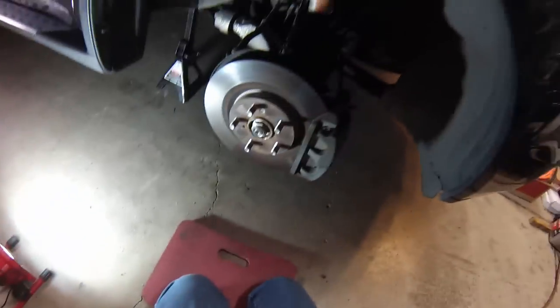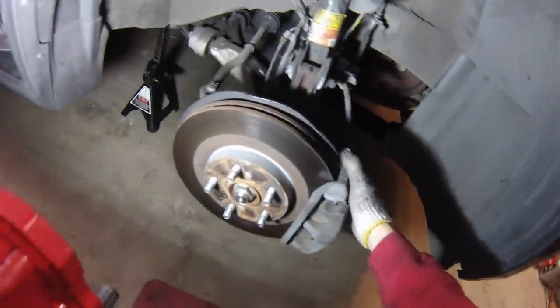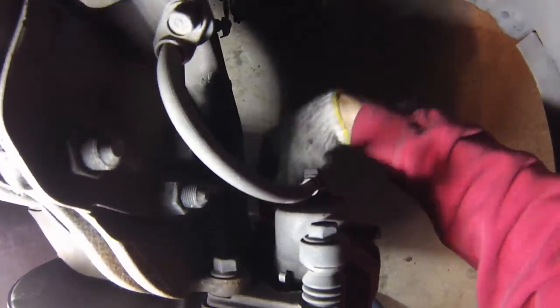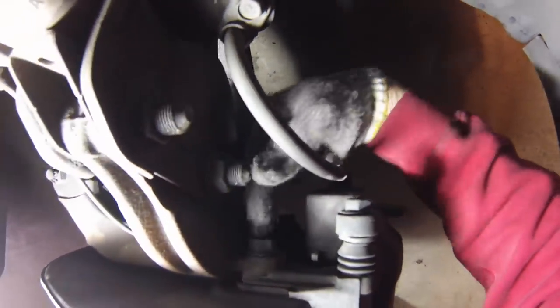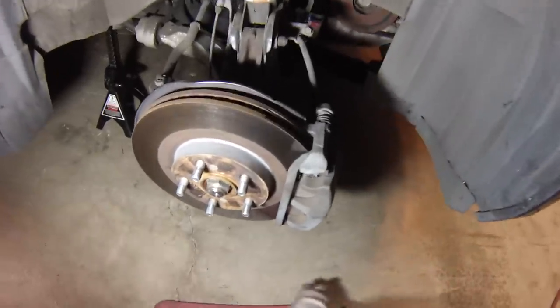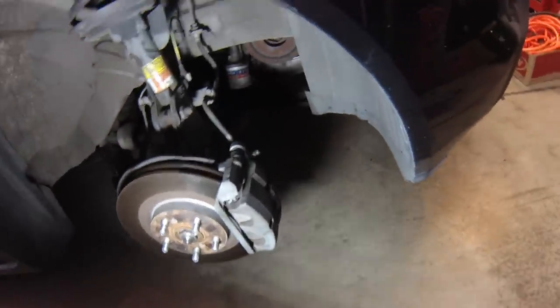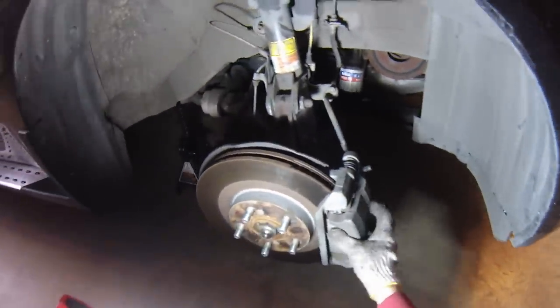We've got the wheel off. What we'll need to do is remove the caliper so we can get the rotor off. There are two 19mm bolts here and here attaching the caliper onto the hub. Once we remove those bolts, the whole caliper will come out of the way. But before doing that, we should pry the piston back into the caliper while the caliper is still attached to the hub.